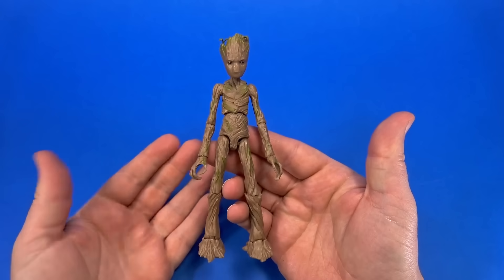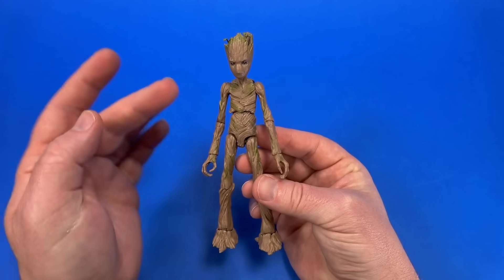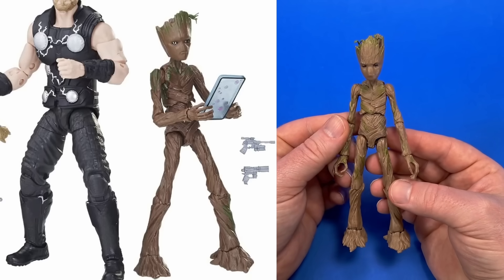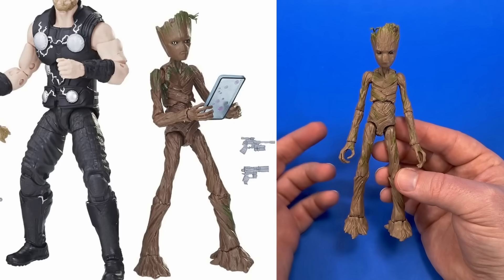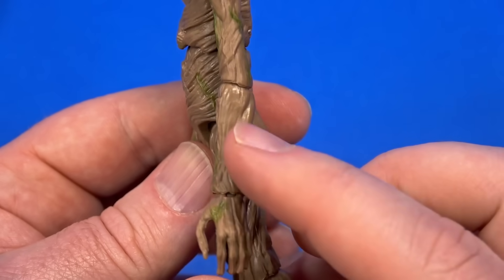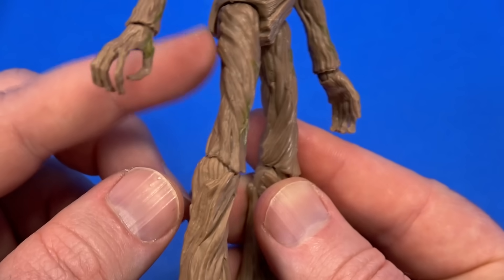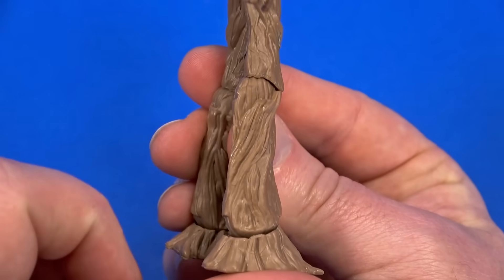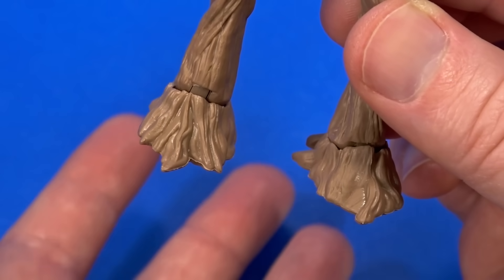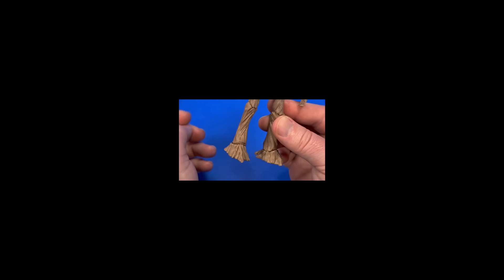Let's start with Groot. I never got the three-pack that had Teenage Groot in it, but looking at pictures I'm pretty sure that this body is reused from that. It seems to have the same sculpt where it looks like wood or planks laying over each other — a little bit of root, kind of veiny-looking bark. Then it comes down to the foot, which has always looked like roots to me, like the bottom of a tree where it spreads out.